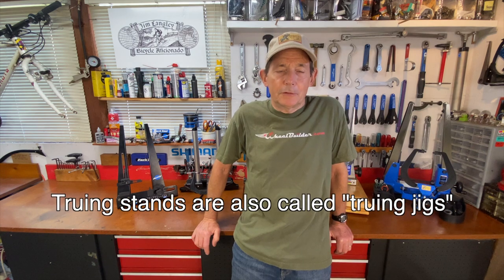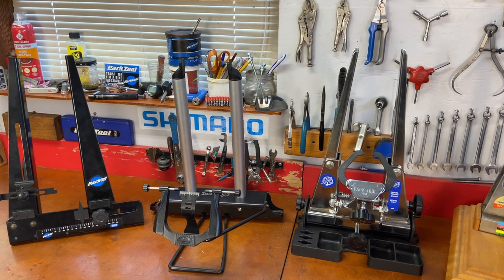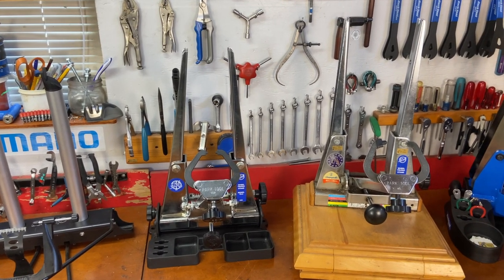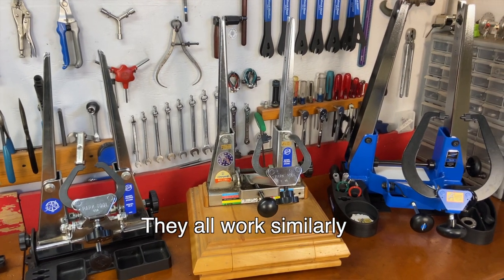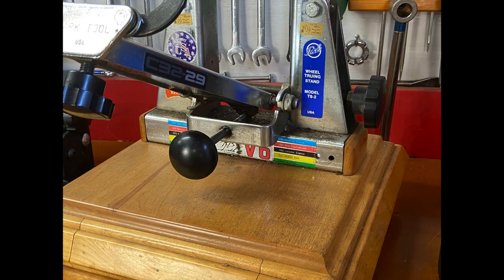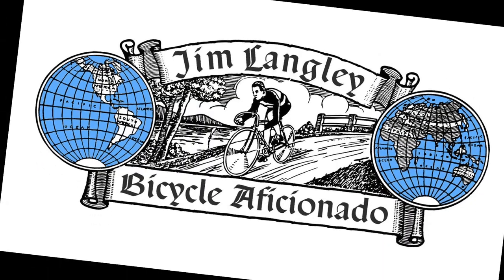Hey, good to see you again here in the shop. Today I want to talk about truing stands — I want to show you how to use them, because I've had a number of comments on my 'how to build wheels the easy way' video asking how do you set up the truing stand, how do you use it, what are the correct ergonomics if you're going to sit there and build wheels all day. I've been a professional wheel builder in a factory wheel shop and I've trued and built wheels on truing stands for a long time.